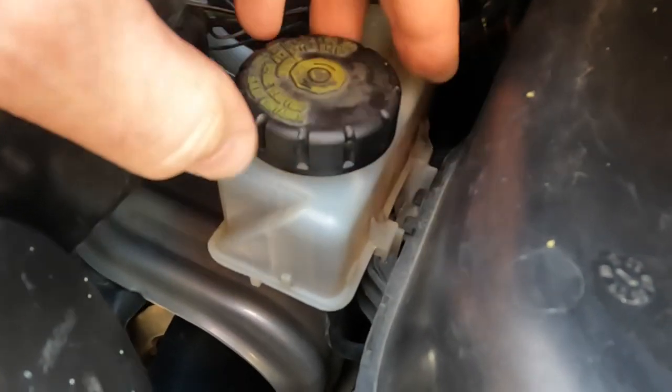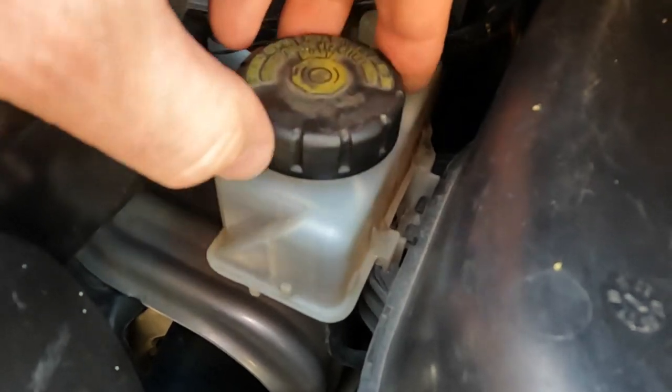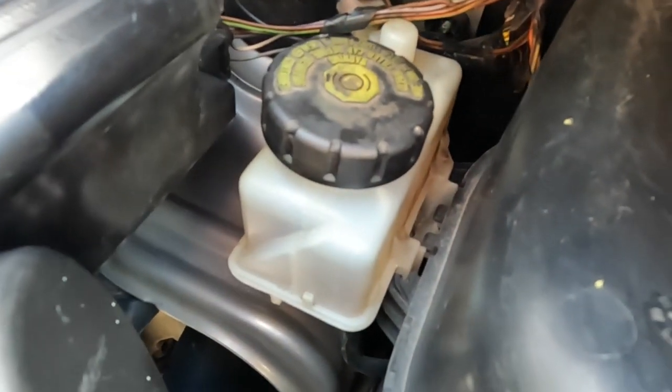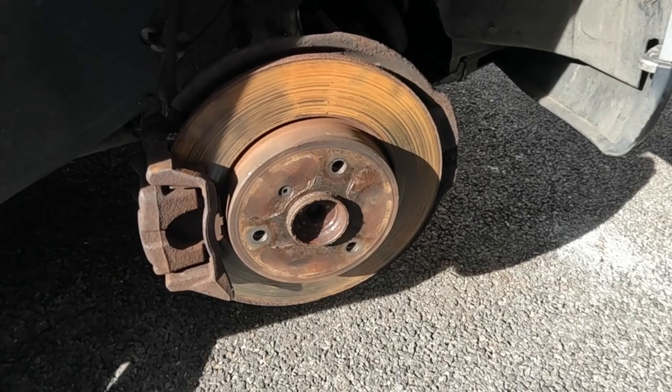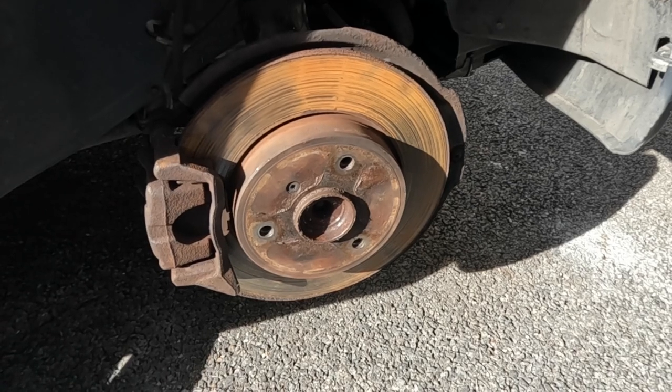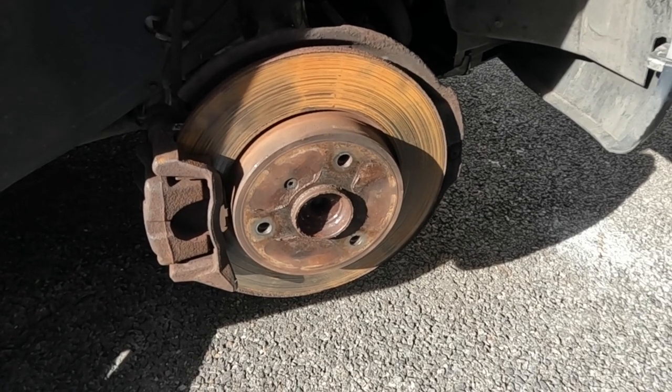It's always a good idea to undo the reservoir cap because when I push the pistons back in, that level will need to rise slightly and I want it to be able to. The car is on a jack with an axle stand supporting it, the wheel is off — 15mm wheel bolts on these cars.